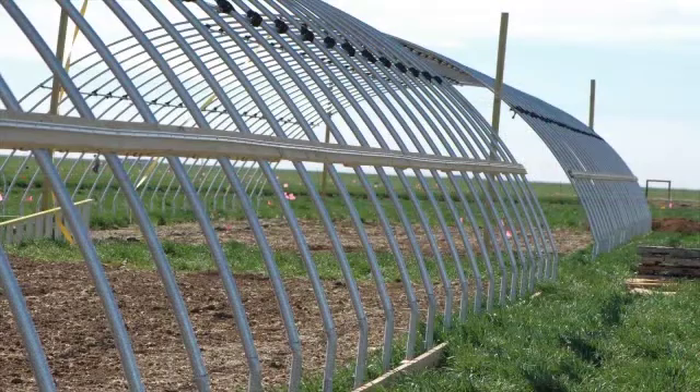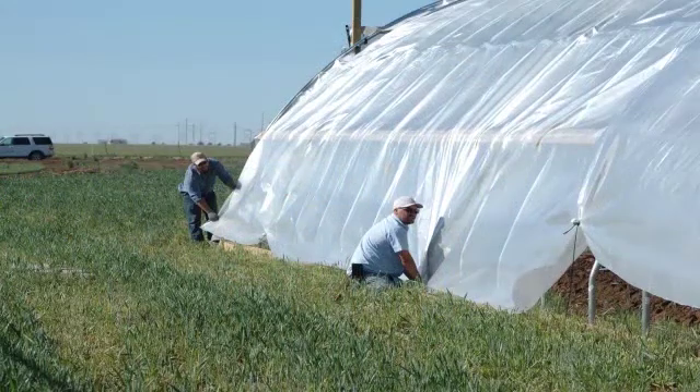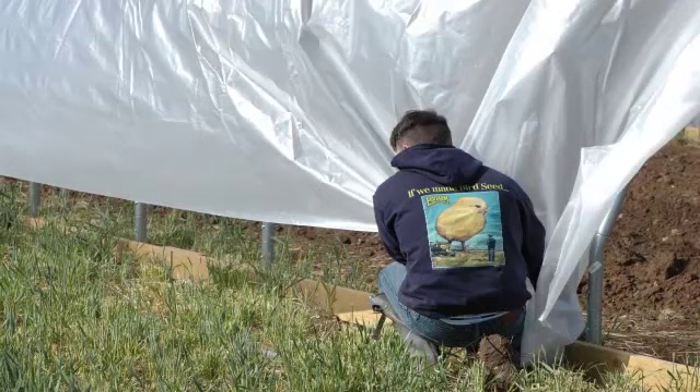The reason why we square it up to begin with is the covering on the high tunnel is only so much bigger than the structure itself. So if it's a little out of square, your fabric may not reach from corner to corner, and then you'll be in a huge bind because your structure's already set. So we do a lot of extra time running string lines, making sure that our structure's going to be perfectly square.